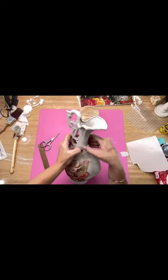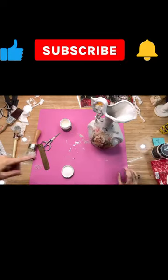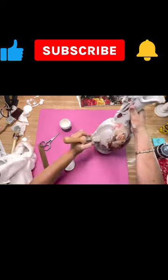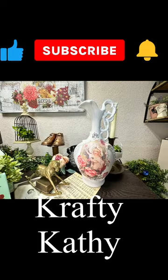Then I used some DIY white wax — I just put it on and wiped off the excess. I would love for you to come to my channel, Crafty Kathy on YouTube, where I can show you how to do all types of thrift flips and upcycles. I can also show you how to resell if that's what you want. Don't forget to like and subscribe, and I hope to see you soon!